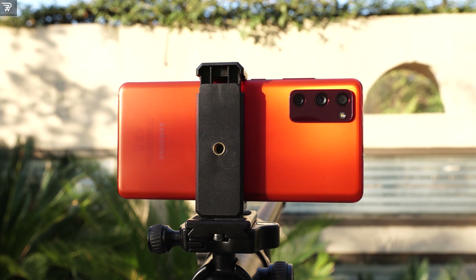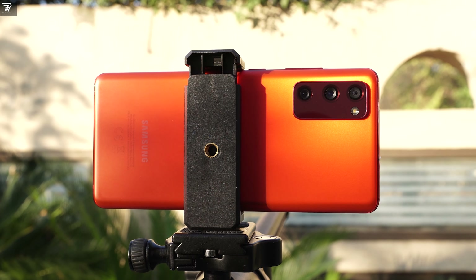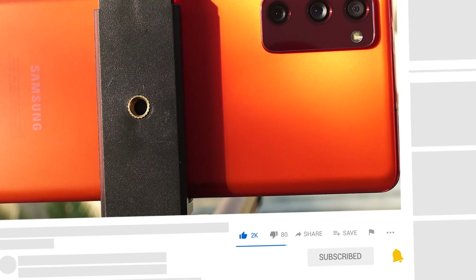Welcome back to another Samsung Galaxy S20 Fan Edition video. In this one, I am going to explain this phone's pro mode. The S20 Fan Edition has a flagship pro mode for both photos and videos. Without wasting a further minute, let's get right into it.